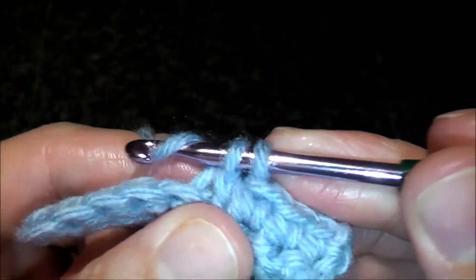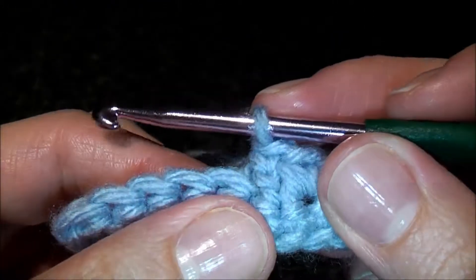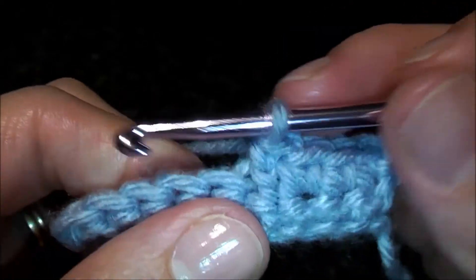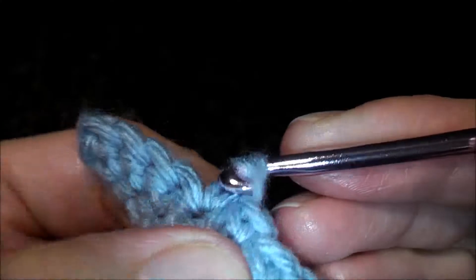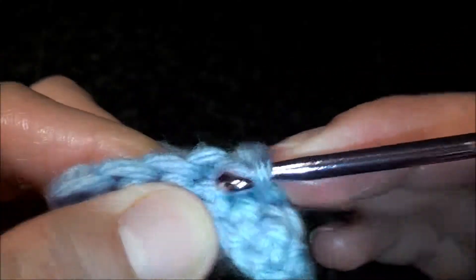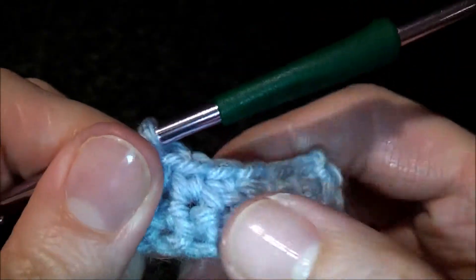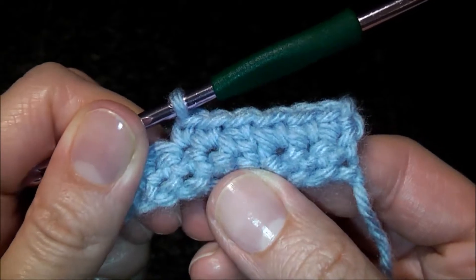Now you can do your single crochet — yarn over and pull through. When you continue crocheting and do a couple single crochets here, and the fabric gets tighter, you really won't see where you did a decrease.